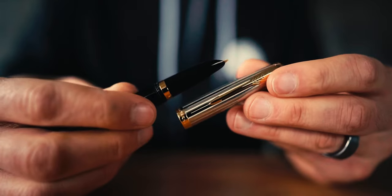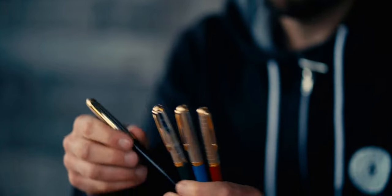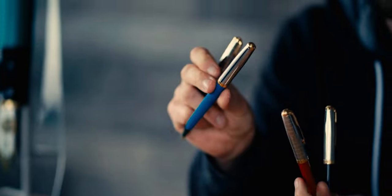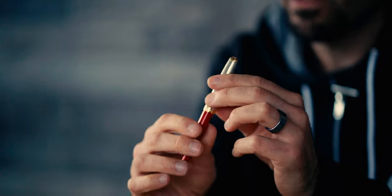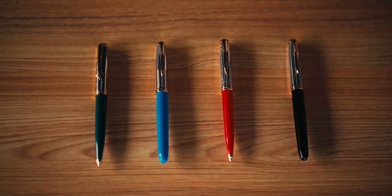Each premium Parker 51 cap is engraved with a different design to accompany the colored resin barrel. The black pen has a pinstripe engraved cap. Forest green has a tartan-like grid pattern. Rage red has an 80s synth wave style design. Lastly, the turquoise pen cap has a 1920s art deco vibe. The engraved stainless steel cap is adorned with a gold Parker arrow clip and cap band impressed with the brand mark, the word France, and the date mark. Here are the dimensions of the Parker 51.